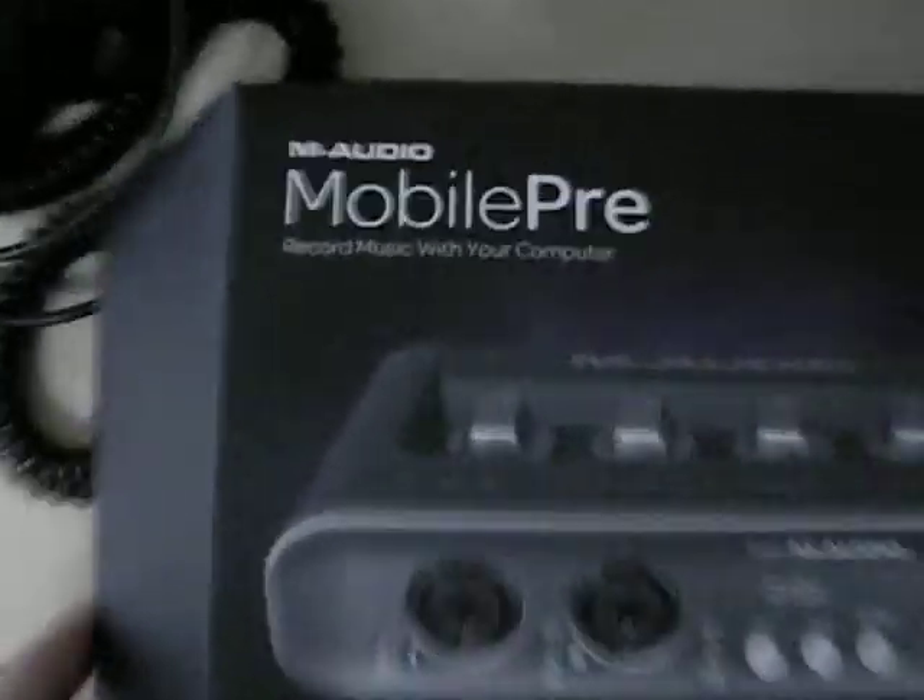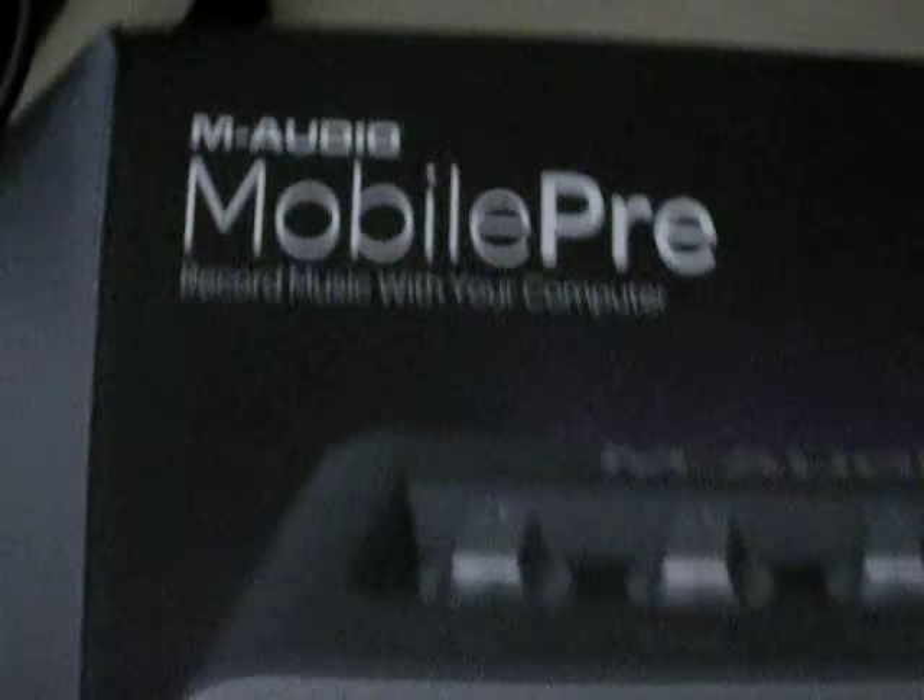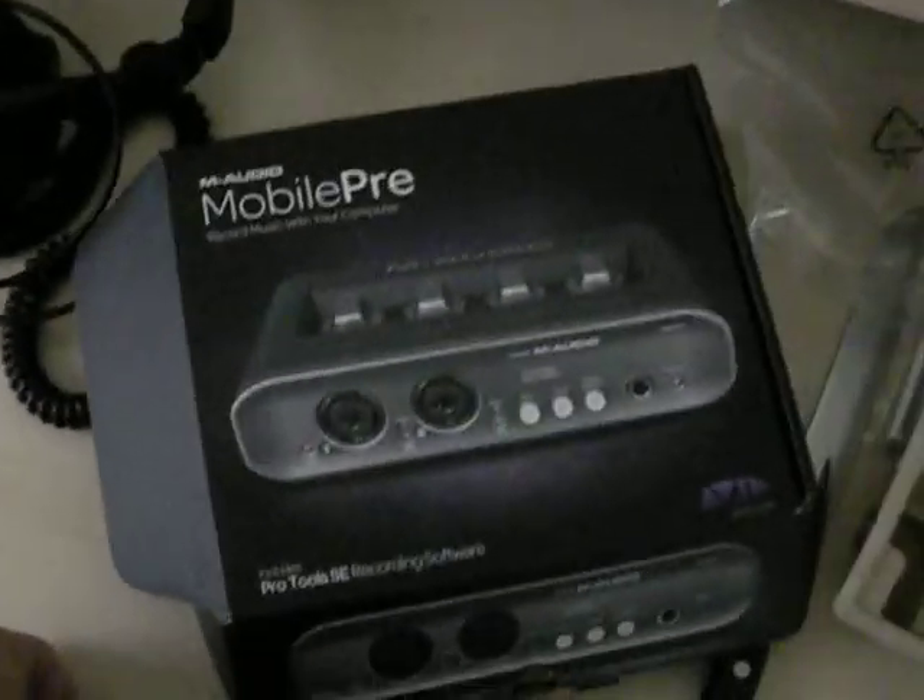Underneath here is the rest of the box. You got one of these — it's corrugated I think, so that's good, and it's recycled. So I'm doing my part. And yeah, so that's it — it's the M-Audio Mobile Pre and it's for your computer. Thanks a lot for watching my unboxing.